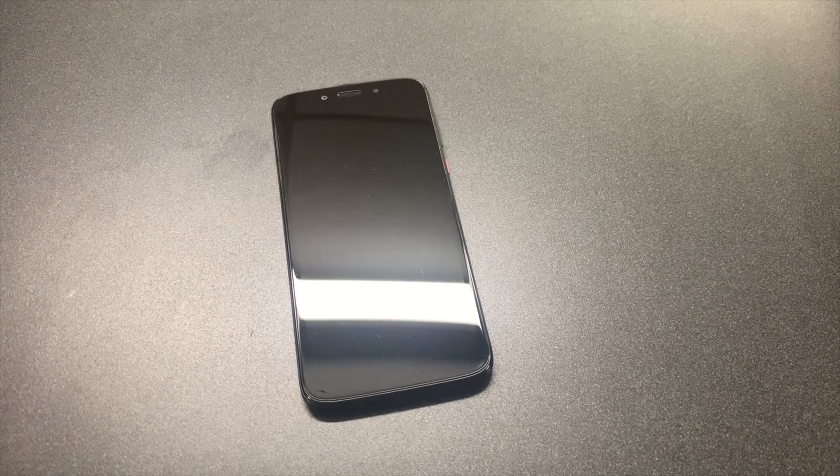Hello guys, welcome to my channel. In today's video, I'm going to walk you through step-by-step on how to factory reset your T-Mobile Revell RY, model number XT1952-T.